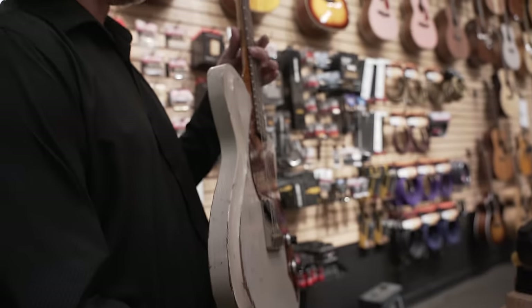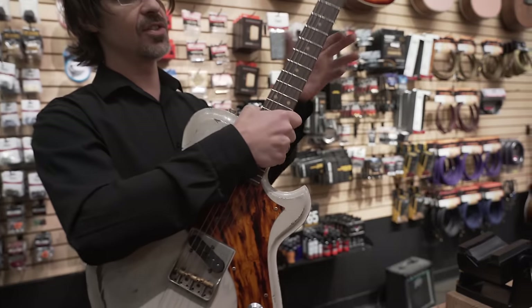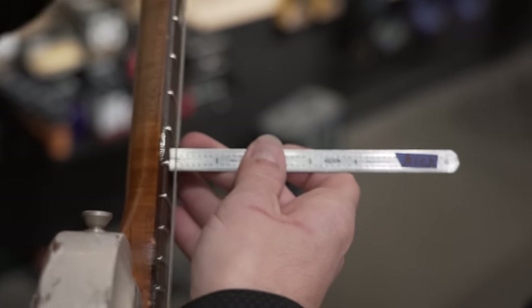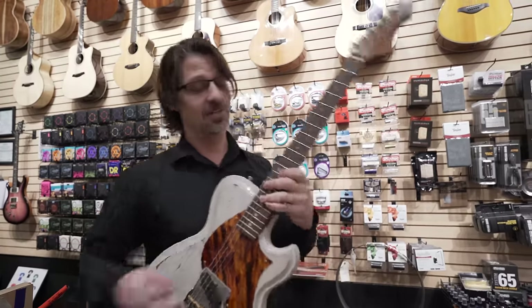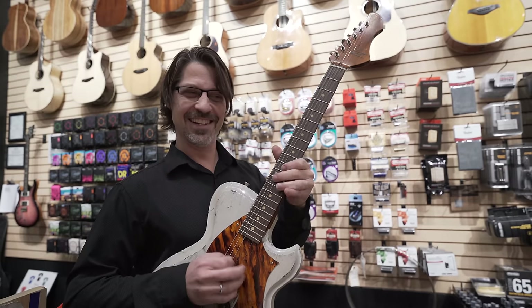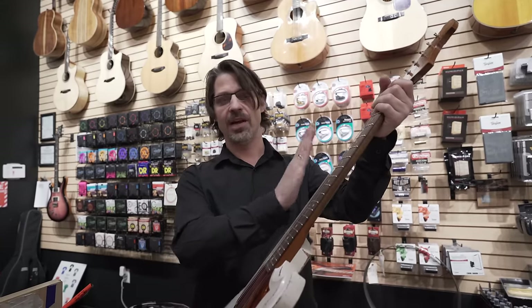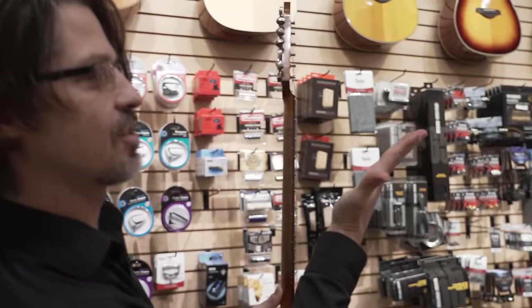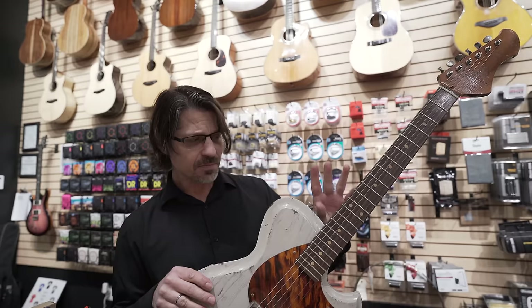Ben notices the neck is feeling wonky and the action is crazy high. What's more likely is that as the season has shifted, the neck has moved - and that's okay, it's wood. Without even looking at the neck, he knows the truss rod needs to be tightened. The truss rod counteracts the tension of the string - if the string is pulling the neck forward, tightening the truss rod will pull the neck straight. Loosening it allows it to bow. Right now there's more bow than needed, so the truss rod needs to be tightened.